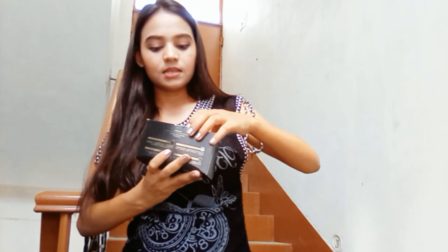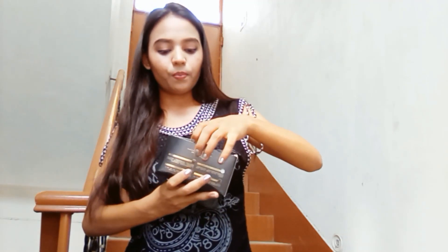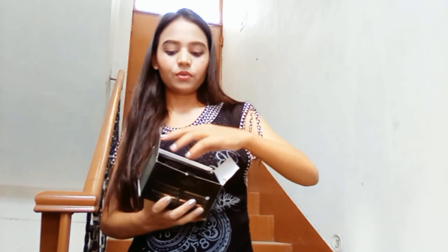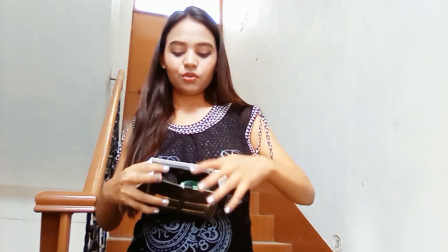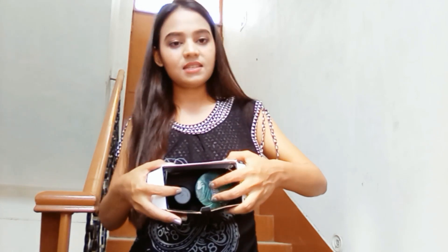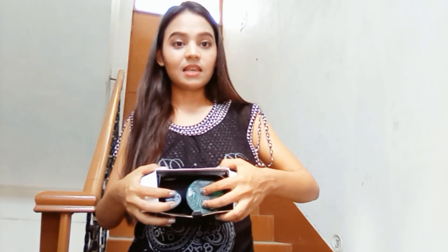You can see here — open it. You can see here is our solution foundation. And one more thing is the sponges of this cream.